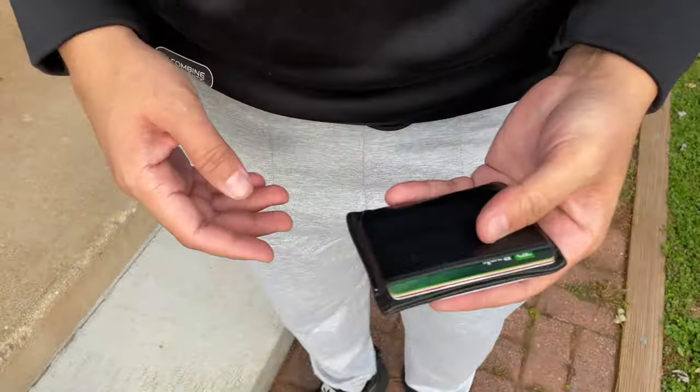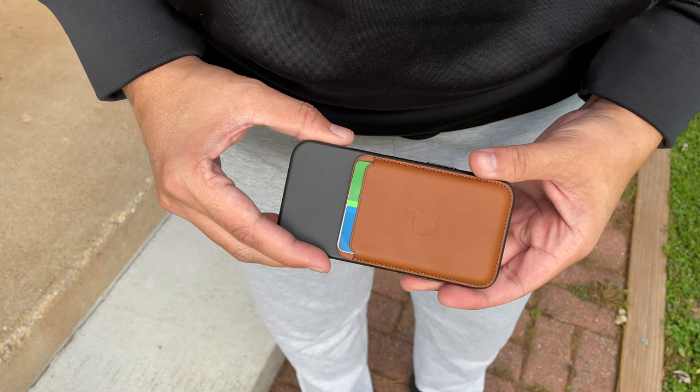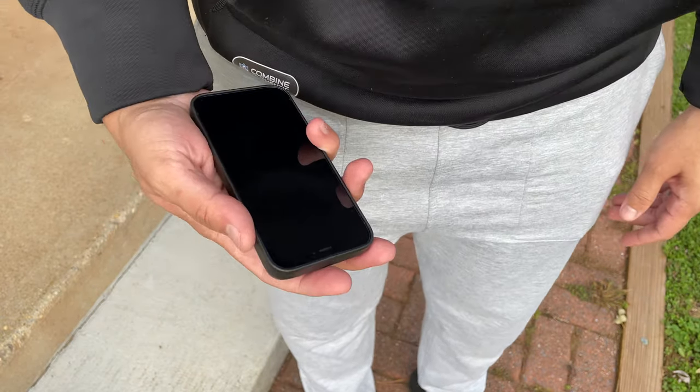When I saw the initial reviews I was hesitant because I thought this would easily slide off. But after actually owning it, it's been a great experience. With my traditional wallet I would always cup it in my hand and slide it into my pocket, and I do the same thing with this wallet on the back of my phone. If you slide your phone into your pocket with this hitting the ridge, it will fall off, but if you cup the phone and make sure it gets securely into your pocket, you won't have any problem.